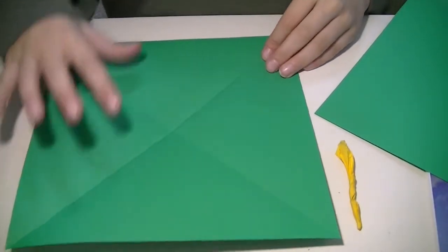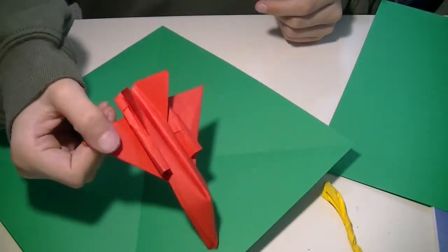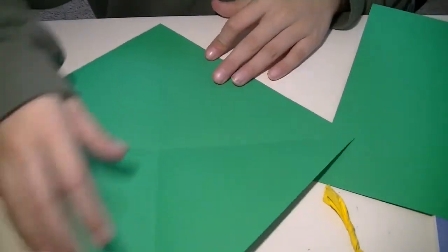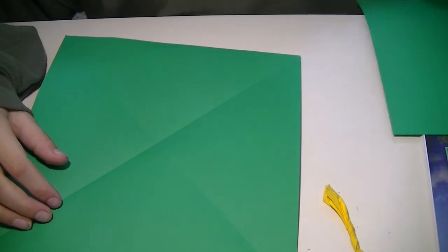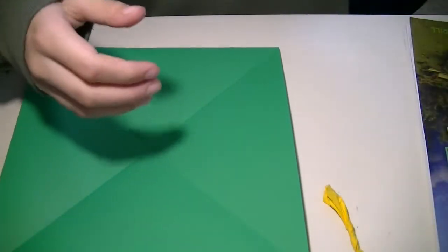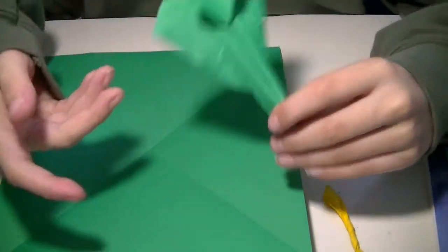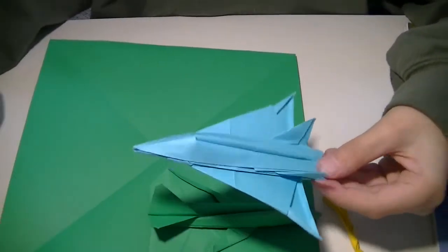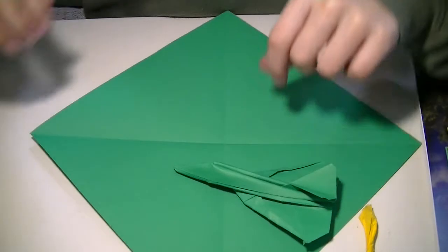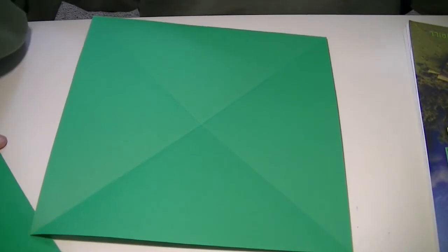Hey guys, welcome back to another video. Today we're going to be making the Race. I have a couple here — this one isn't super good, I have another one too. We're making the Race today, and I'm going to be making it out of the book because I forgot how to make it. I also made the Viper and the Spectre, but the Spectre's really bad. You can expect a tutorial for the Viper soon. Anyways, let's get straight to the folding.